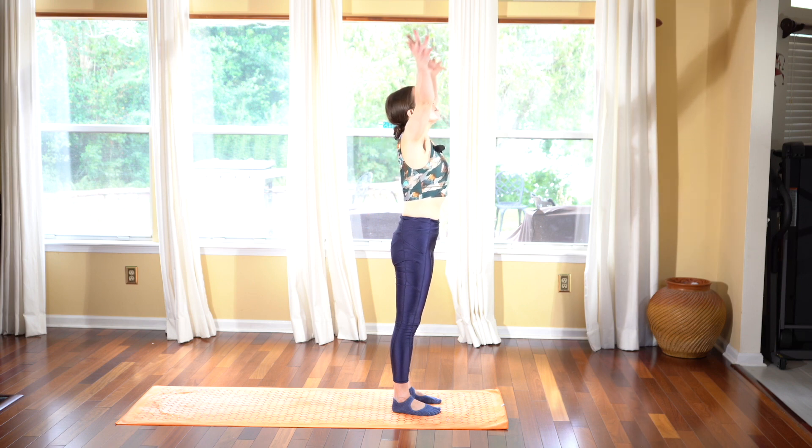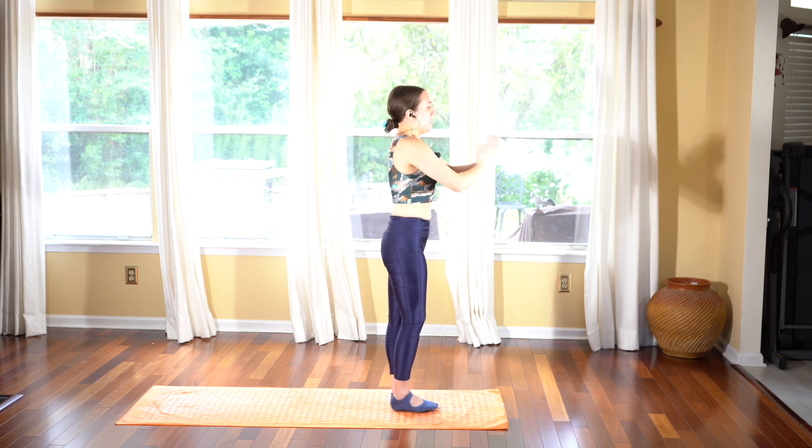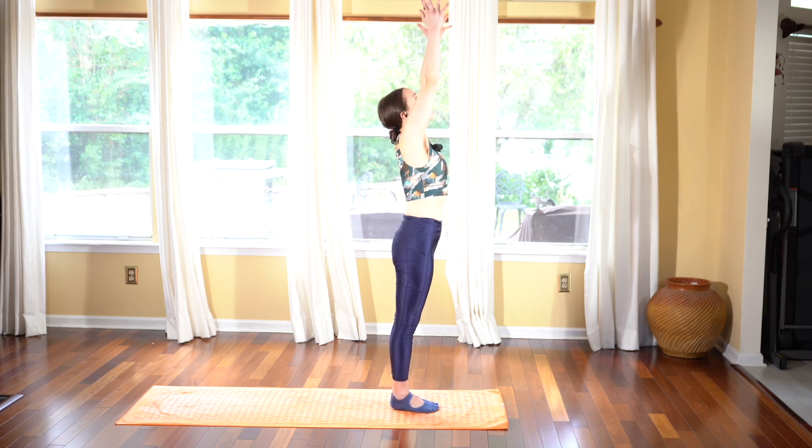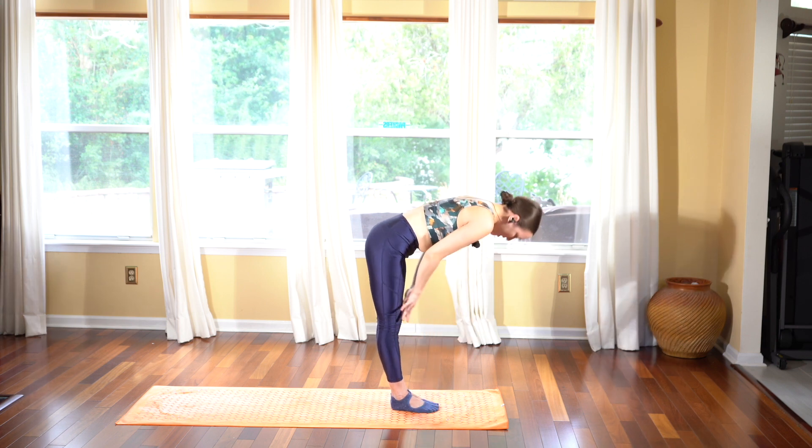Inhale as you halfway lengthen, exhale fold, and start to roll all the way up as you take your arms with you — take a deep breath in, reach up towards the sky. Exhale hands to heart.